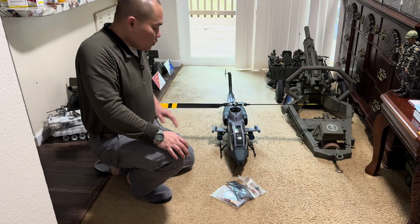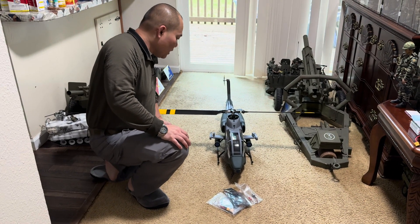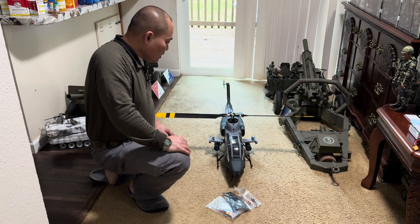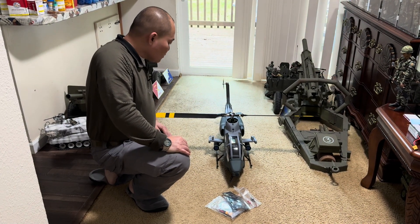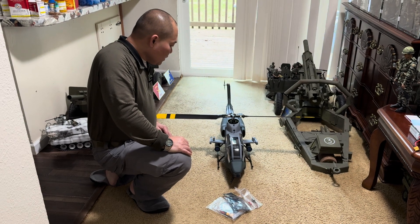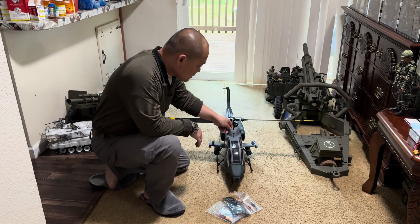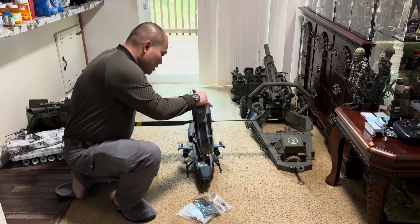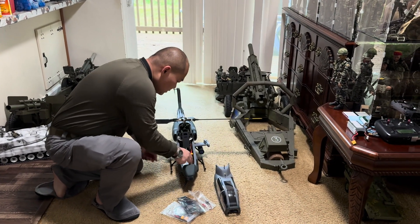Hello everyone, this is Tentacool A20 again. Today it is raining out there and I was very excited to fly my new helicopter, but it rained so I want to show you guys what I got.